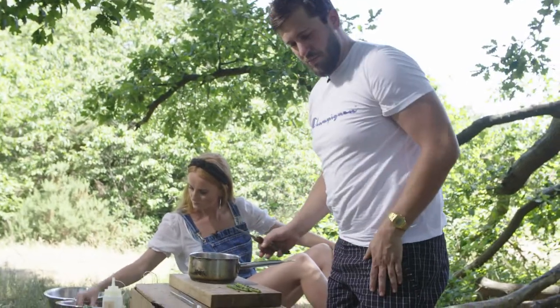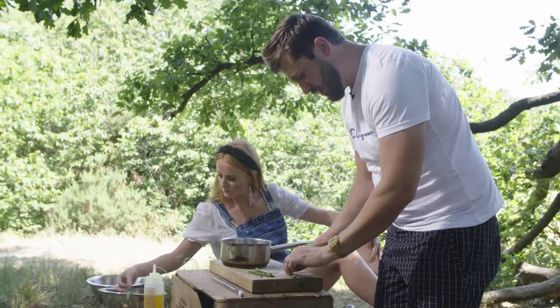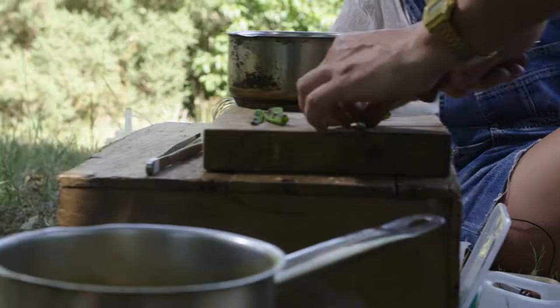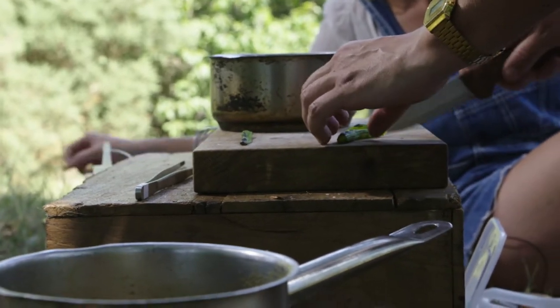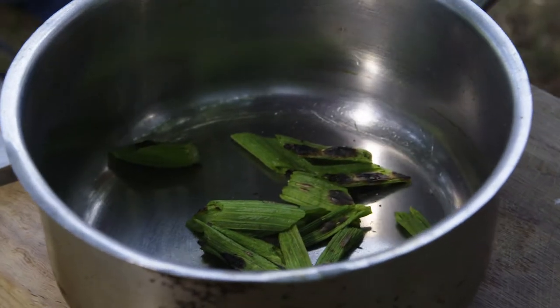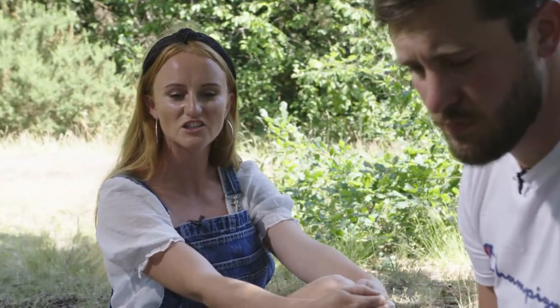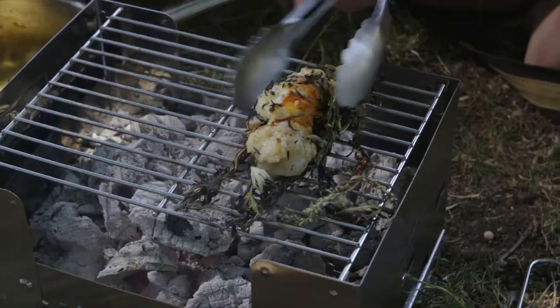Now we're going to make the garnish — pretty much a little vegetable fricassee. I'm just going to slice up the courgettes, leaving them quite big so you know they're in there, to get that wonderful char flavour from them. Being sustainable has always been so important to us, but as an independent restaurant you need to keep an eye on every single penny. It just doesn't make any sense to throw away anything that's actually edible. It makes it a bit more of a challenge, makes you be a little bit more creative — but that's the fun part of it.